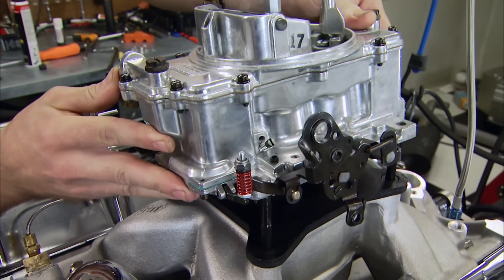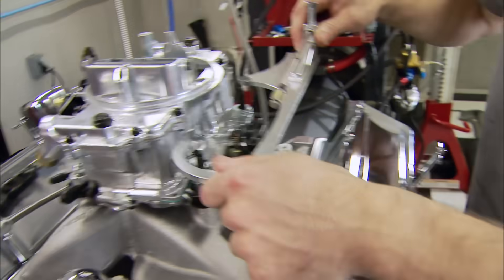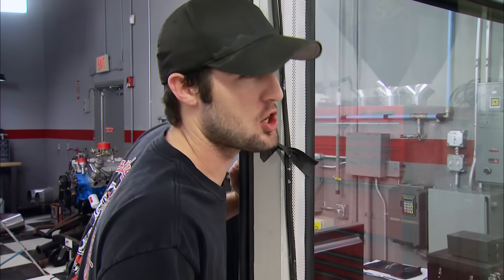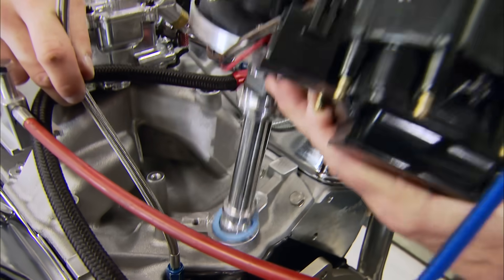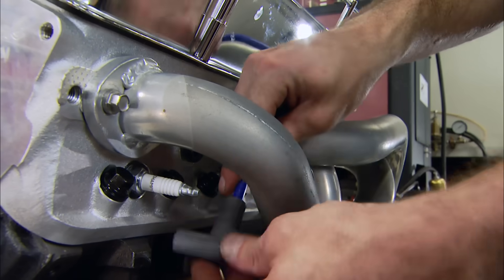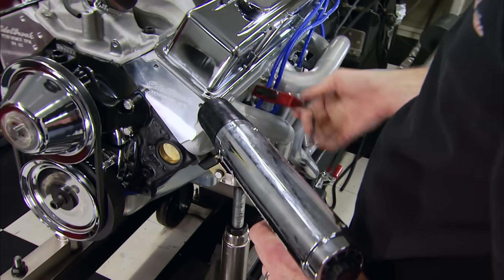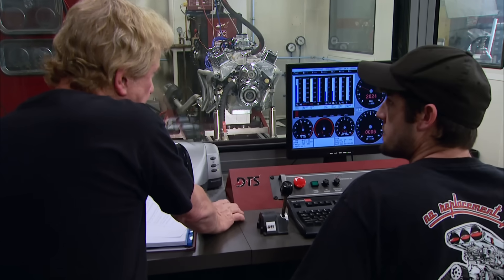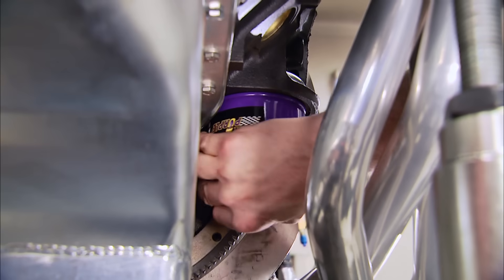We're feeding our small block with a Summit Street Strip 750 carb fitted with a manual choke and mechanical secondary. To get started, some Royal Purple break-in formula — it's holding 55 pounds. For fire, an HEI distributor and 8-millimeter spiral-wound wires. There she goes. We're burning 89-octane pump gas in our 383. It's got good oil pressure, and after a 20-minute break-in at 2,000 RPM, we're gonna dump the break-in oil and get ready for the run.